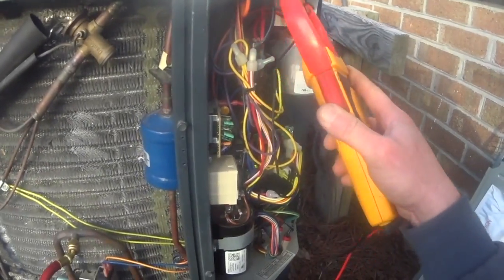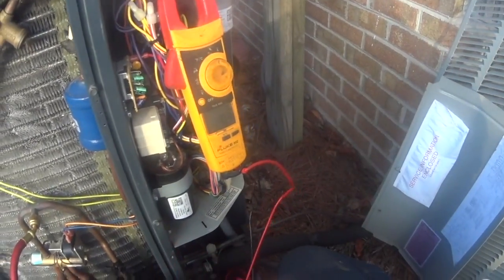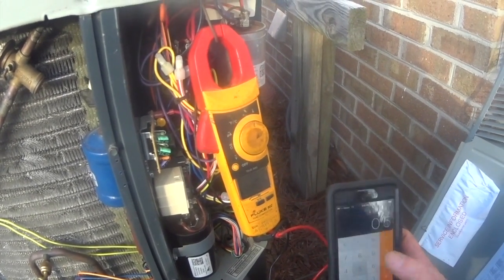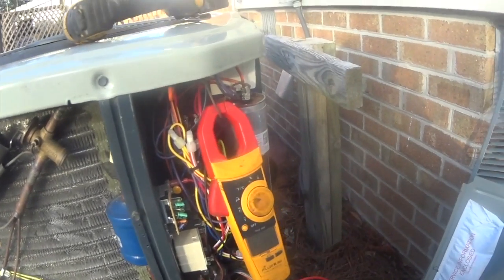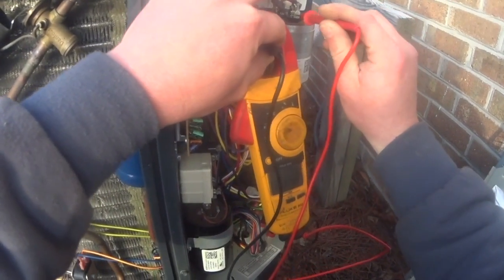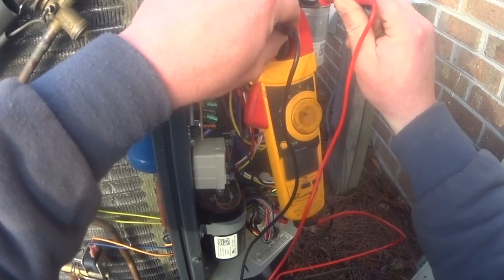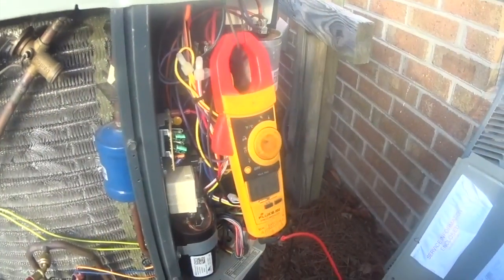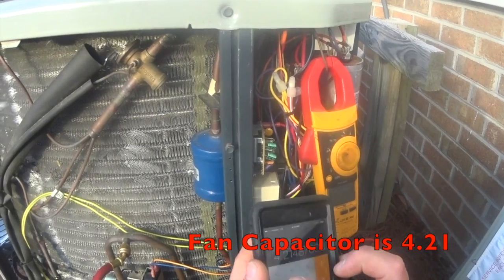We'll go back to amps. Let's get our amp draw off of the condenser fan. We've got 0.5 divided by volts between common and fan — 314, giving us 421.